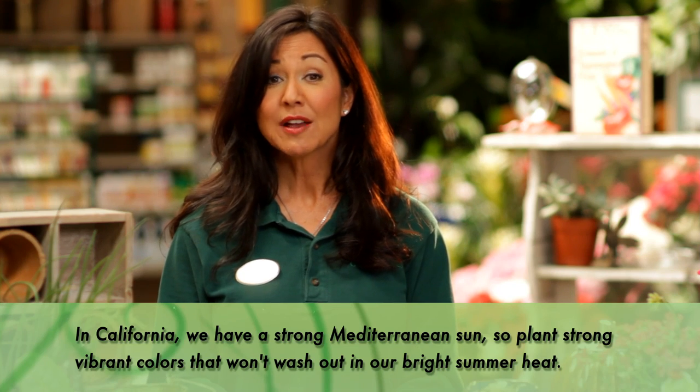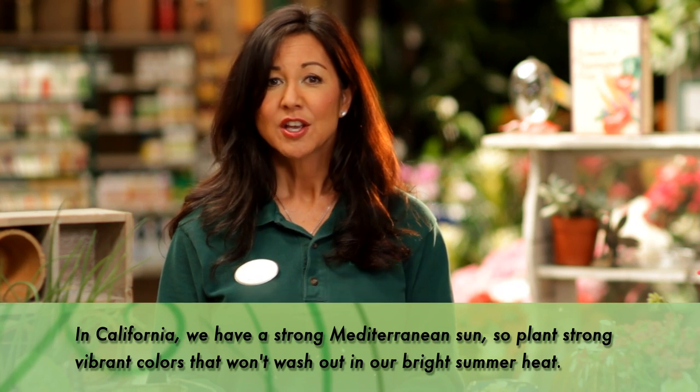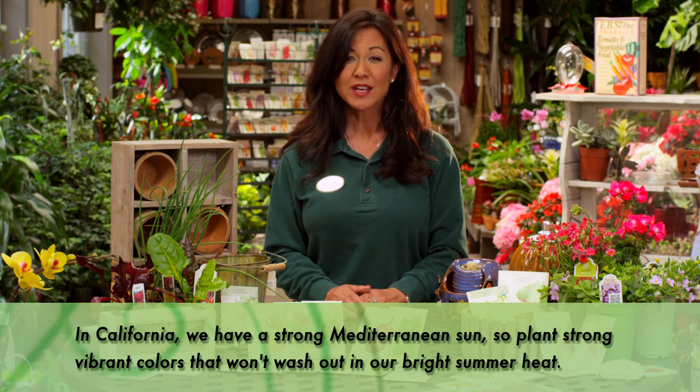There's so much to choose from. And remember, in California we have strong Mediterranean sun, so plant flowers that are bright and won't be washed out in our hot summer sun.